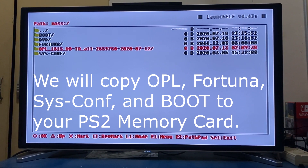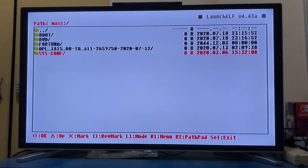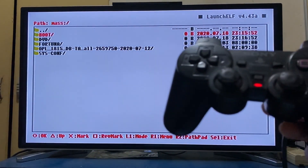By loading your PS2 with the Fortuna Project memory card, you can now access homebrew files like OPL, which lets you load PS2 games from your USB flash drive. You don't transfer games into the memory card — they just stay inside your USB flash drive, inside the DVD folder. As for save files, they still get saved into your PS2 memory card. If you want, you may keep your saves on a second memory card, as you will be working with the Fortuna Project memory card often.